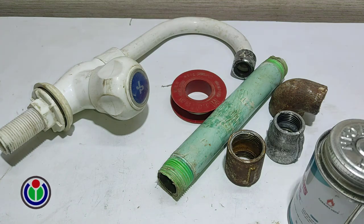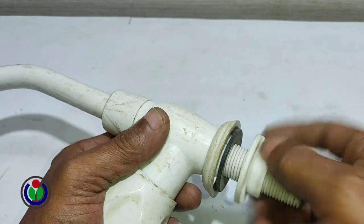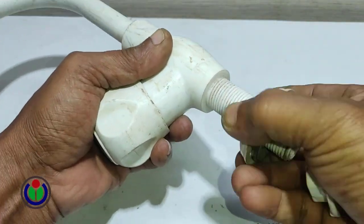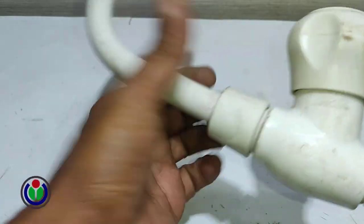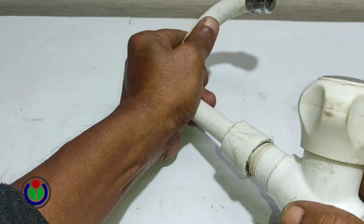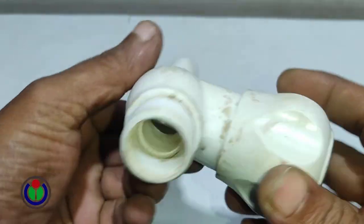I removed all unnecessary parts of the sink tap cock. Now showing how it looks.